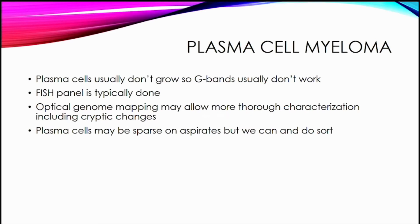Plasma cell myeloma is one area I thought about. Plasma cells don't usually grow, so G-banding karyotype usually doesn't work. We do a FISH panel which detects the common alterations with prognostic significance, but optical genome mapping might allow a more thorough characterization, including some cryptic changes. Plasma cells can be sparse on aspirate, so that 10% tumor cell threshold might be a problem, but we can sort for FISH panels, so a similar approach could be done with optical genome mapping.